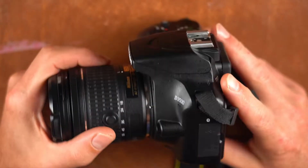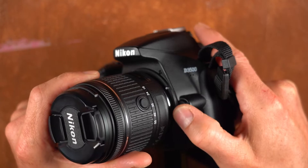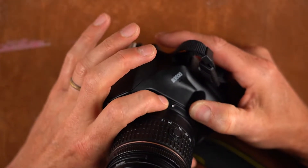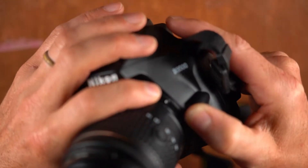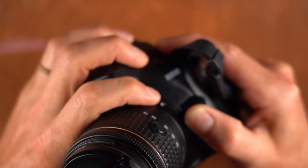When I say detachable lens, on a camera like this there's most often a button that releases it. On this ring on the inside here you can see a little white dot right there.